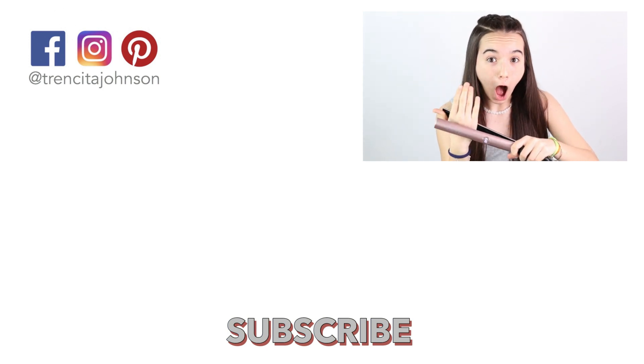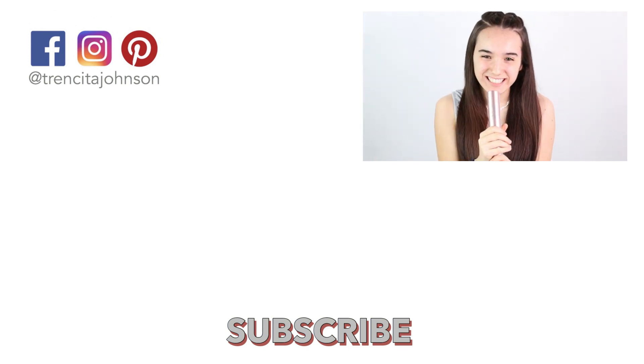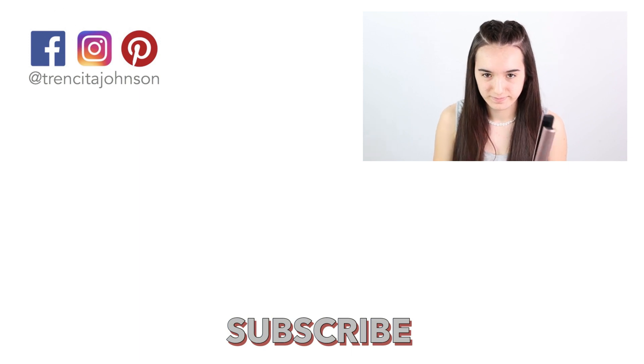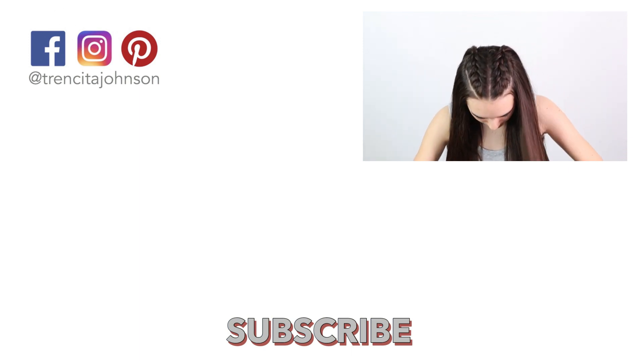We upload tutorials on Wednesdays and Saturdays when everything goes fine. Please subscribe and click the little bell so that you don't miss any of the new videos we are uploading. Thank you so much for watching.